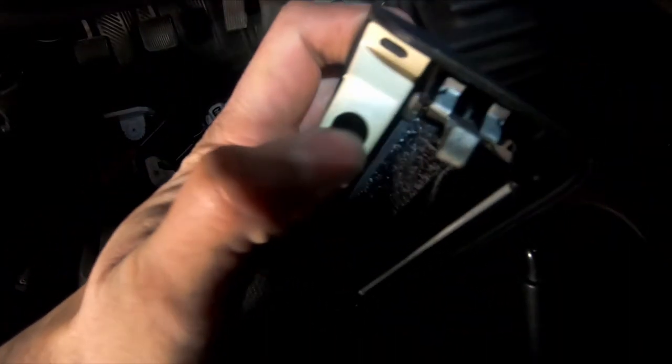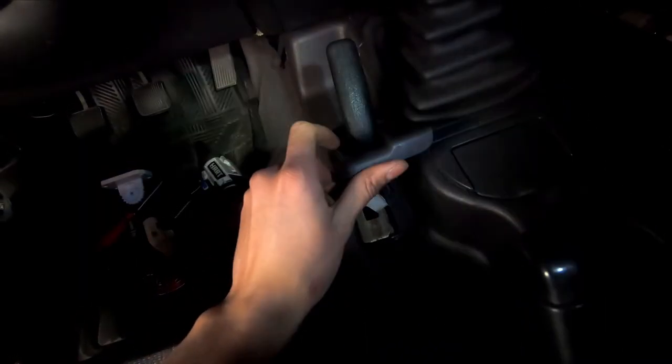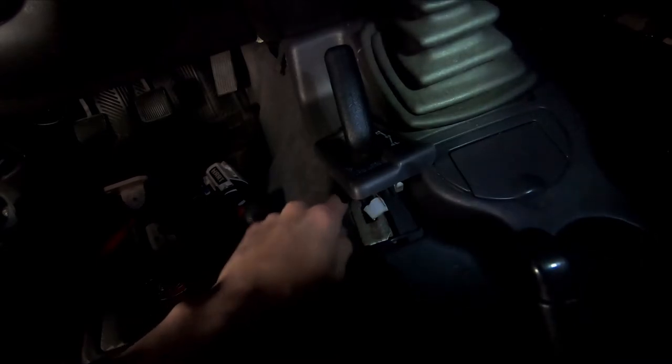I went ahead and put the coin door back. Now putting the trim back — there's a little wire for a bulb that lights up this trim piece, make sure that's in place. There's a little slot for the light, put the bulb in and then push the trim in — it's held by clips so a little pressure on both ends gets it locked. Make sure the wire is routed away from where the shifter moves so you don't snag the cable and cause a short.